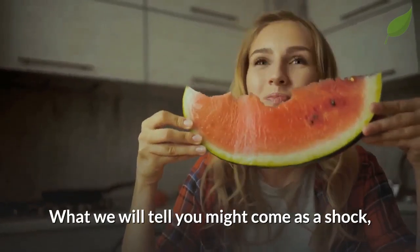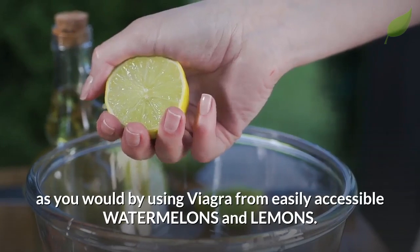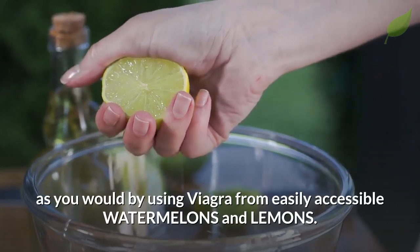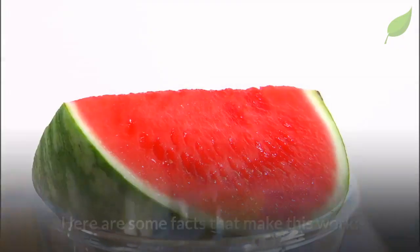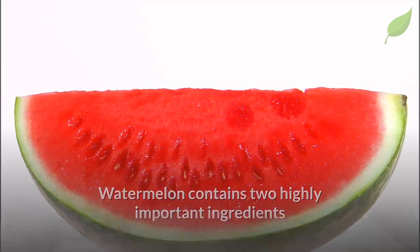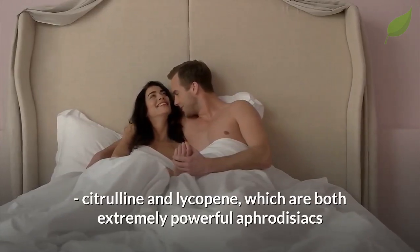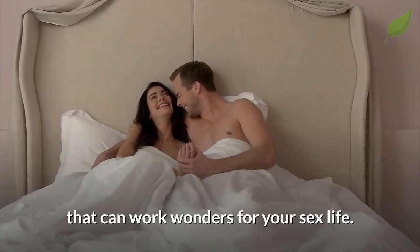What we will tell you might come as a shock, but you really can get the same results as you would by using Viagra from easily accessible watermelons and lemons. Watermelon contains two highly important ingredients — citrulline and lycopene — which are both extremely powerful aphrodisiacs that can work wonders for your sex life.